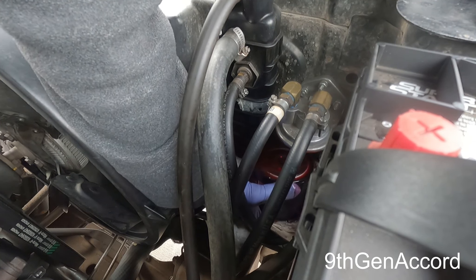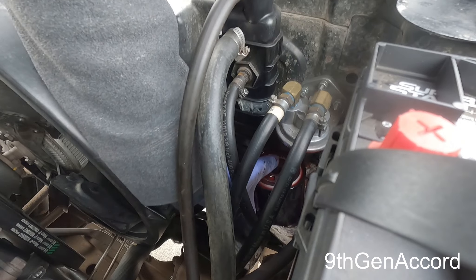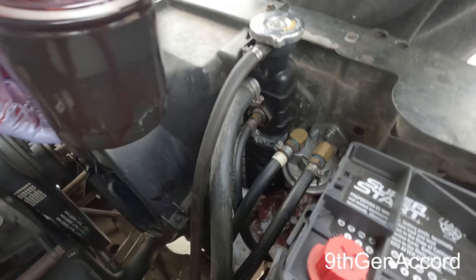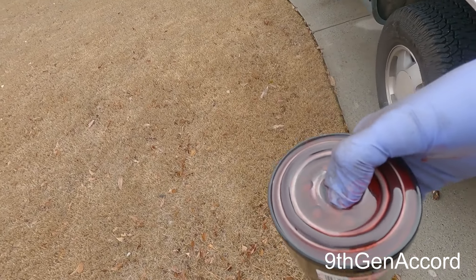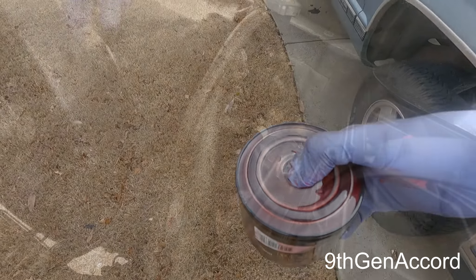There we go. Now that fluid is over a year old and it looks like it's still brand new.